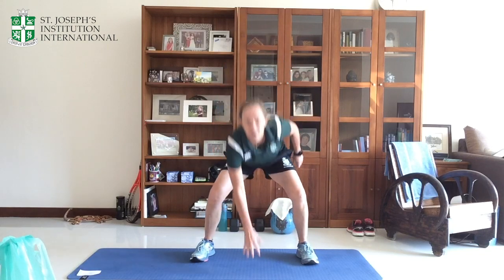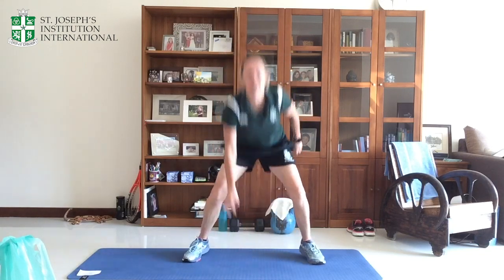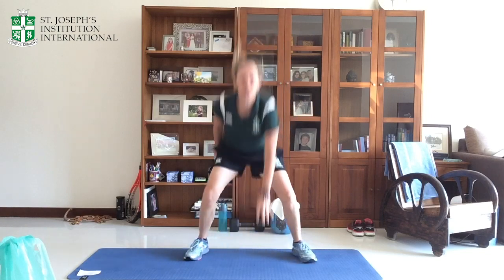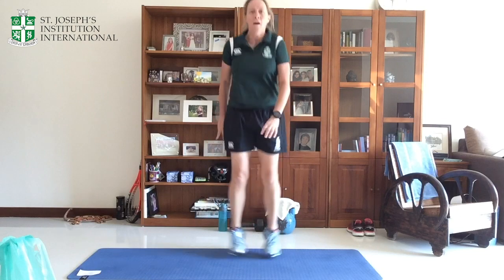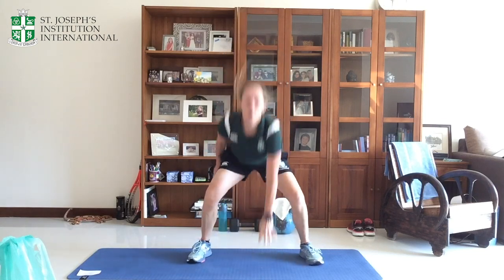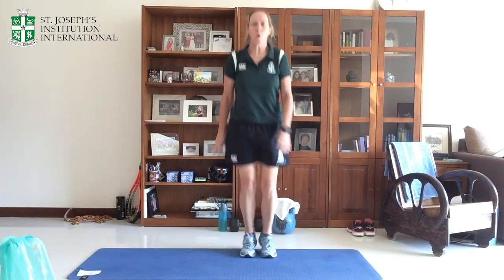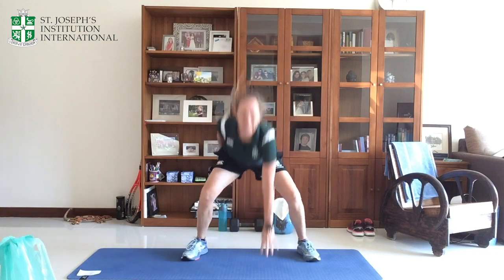Make sure you keep looking forwards as you touch down in order to keep the back straight. Off we go — 30 seconds. Touchdowns. Keep changing hands. Try and sit deep so that you really work into that squat. Breathe through. Halfway through. Speed it up if you can. And relax.